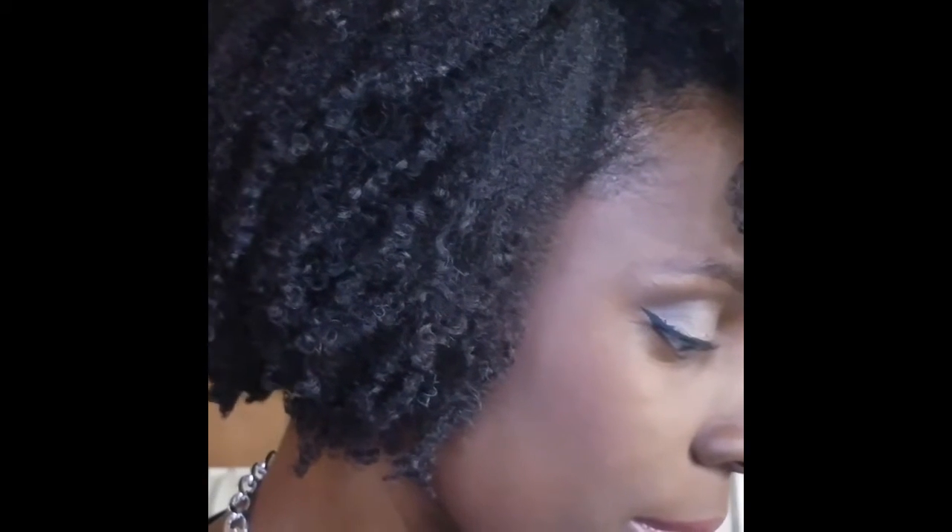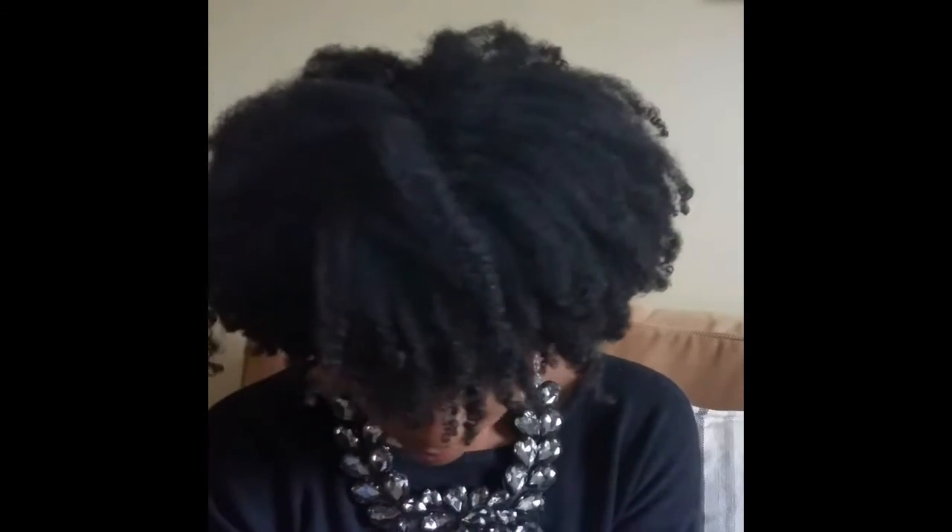Hey guys, this is Keita coming to you one more time with a third day hair tutorial on how you can revive your wash and go. If you like what you see, this is third day hair from the wash and go I posted last time. Stay tuned to see how you can achieve these very nice and defined curls.